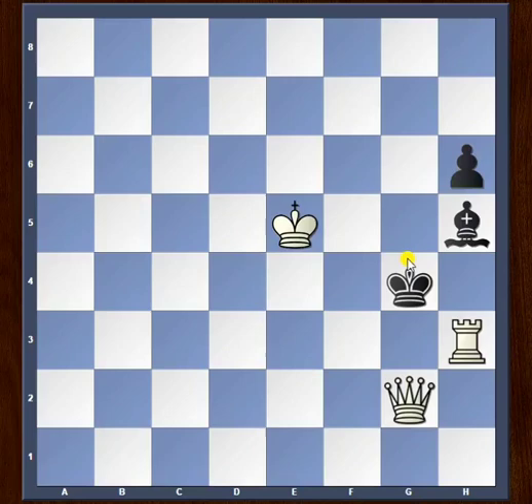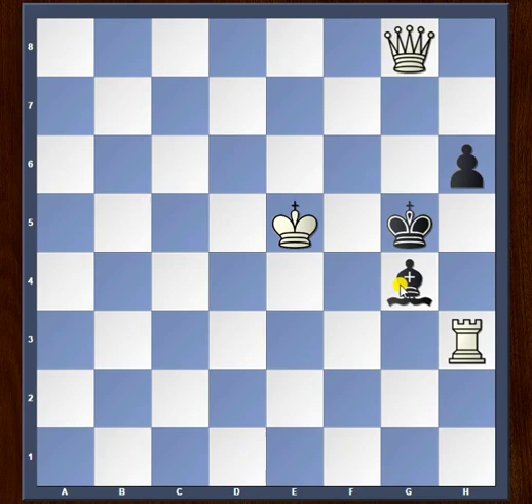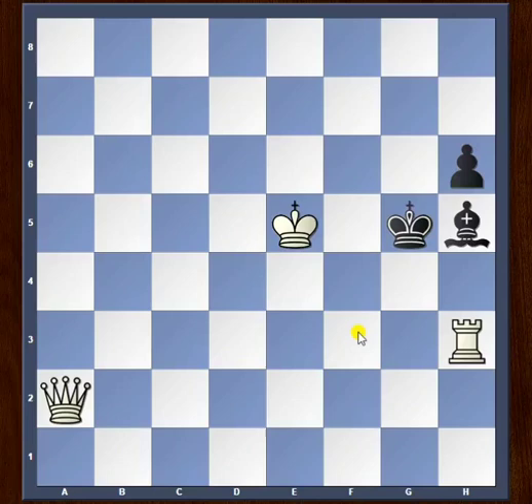Let's see what happens if the bishop tries to move along the d1 to h5 diagonal. Something like bishop g4 is answered by queen g8. Bishop f3 is again answered by queen g8. And the same goes for bishop e2 or bishop d1 — we have queen g8, checkmate.